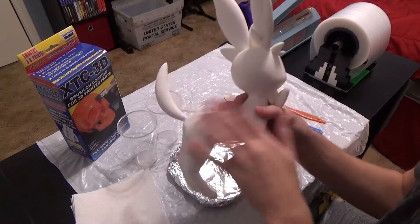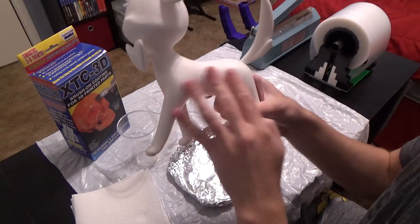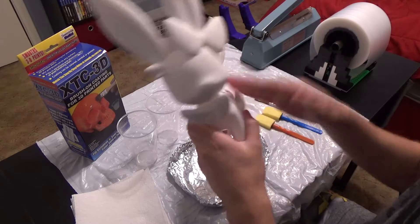I hit it with some paint and primer, sanded it, hit it with paint and primer again, sanded it, and I've got this thing almost really smooth. It's slightly smoother than I would say carved wood, like a wood carved piece.